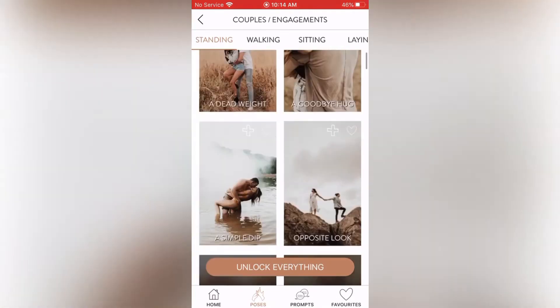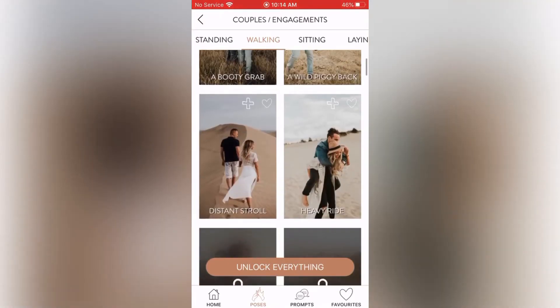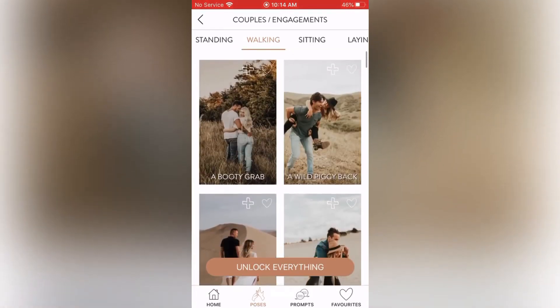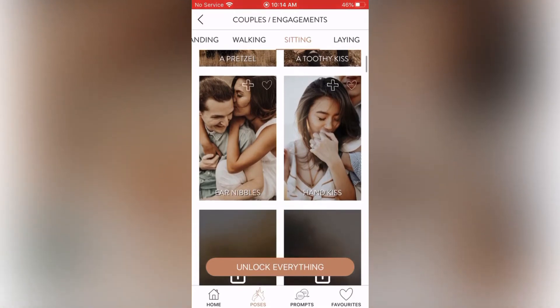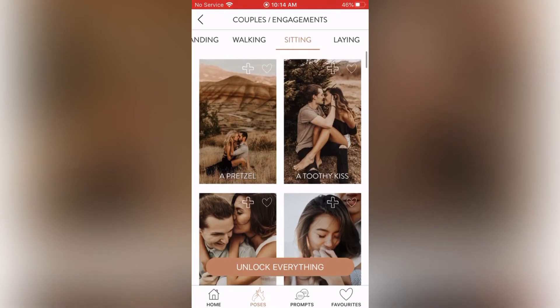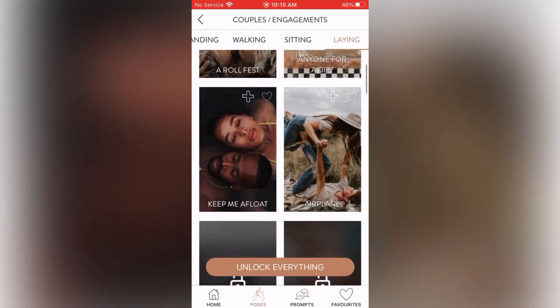Going through the walking section: a Booty Grab, Hand in Her Pocket, a Wild Piggyback, Piggyback Ride, Distant Stroll, Heavy Ride — such cute couple poses. Under sitting: a Pretzel, a Toothy Kiss, it's going down, Ear Nibbles, Hand Kiss — so intimate and cute. And laying down: a Roll Fest, Anyone for a Dip, Keep Me Afloat, and Airplane. Keep Me Afloat looks a little bit more artistic, which I like.